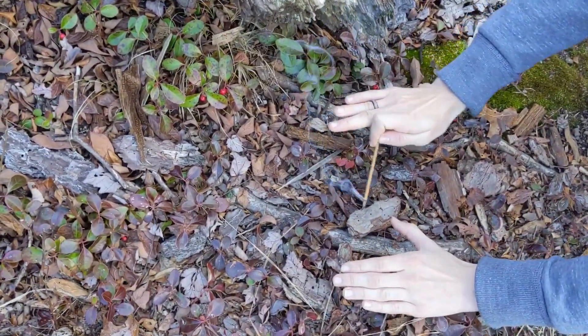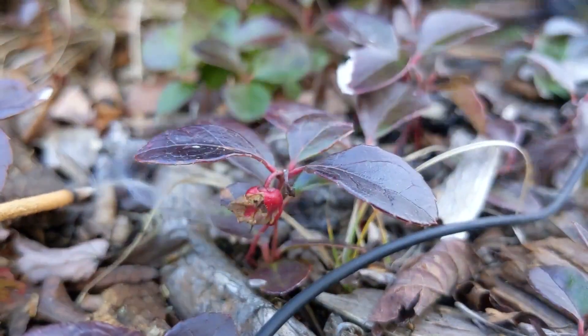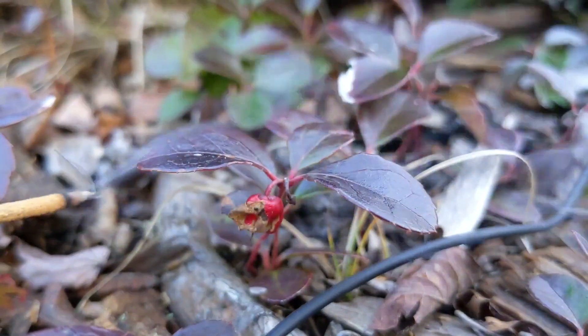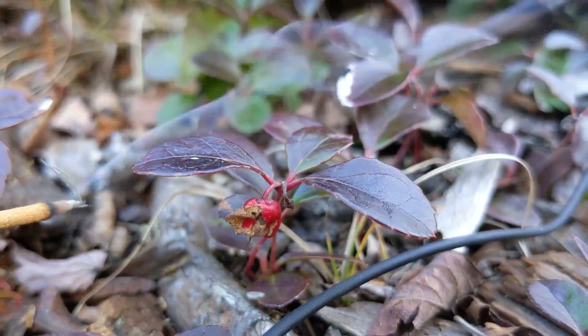Plants give us everything on this planet — everything you could think of: the food we eat, the houses that we sleep in, the beds that we sleep on, everything. So it's important to acknowledge that, especially when you're coming into nature and just being present with everything. That's important too — being present with the earth and with yourself. By walking down the path of seeing plants, acknowledging plants, and especially studying them, you're not only connecting to the earth but also connecting to a deep part of yourself as well.